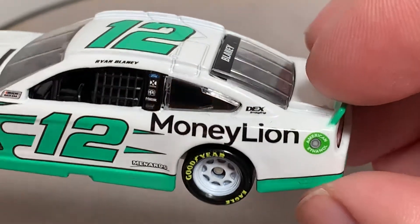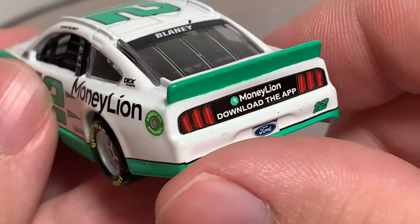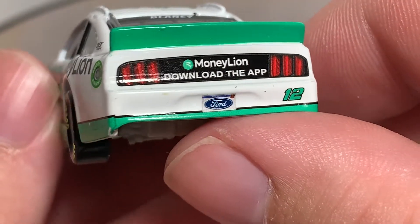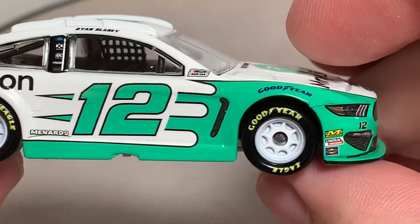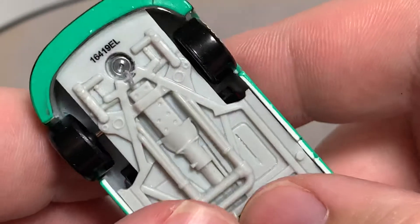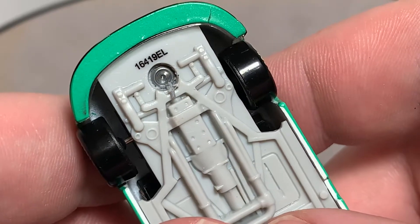Fuel Buckeye and Dex Imaging on the rear. Of course Blaney on the rear window, MoneyLion, and 'Download the app.' There's the 2019 Ford license plate and the number 12 on the back. On the right side of the car, no major differences I can point out — it's a great looking car. Here's your tooling number that matches the number on the bottom of the box.